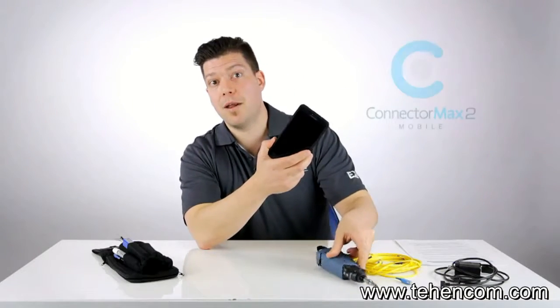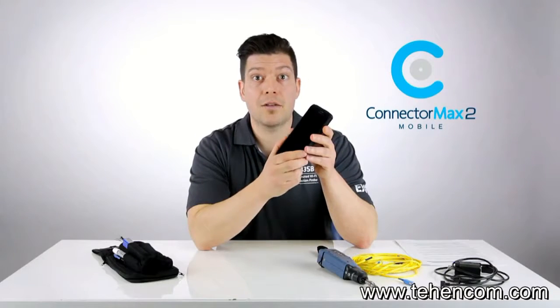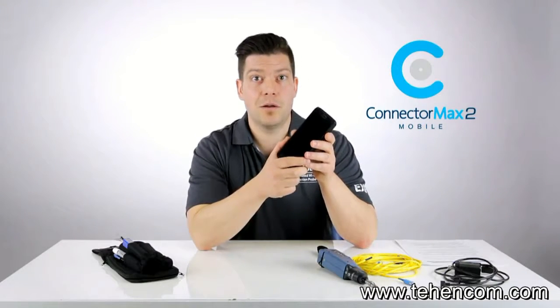On the Android device, we have a brand new version of our ConnectoMax 2 application called ConnectoMax 2 Mobile, which you can actually download for free from the Google Play Store.